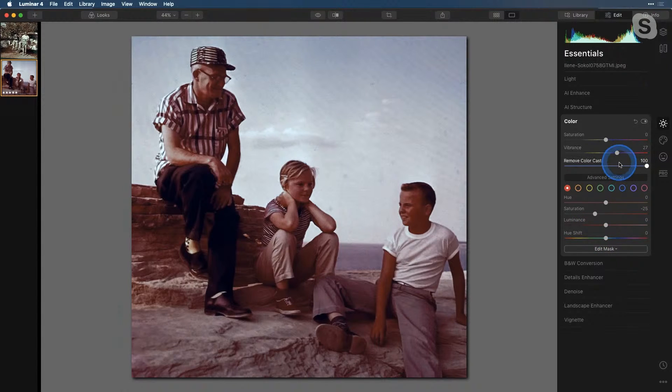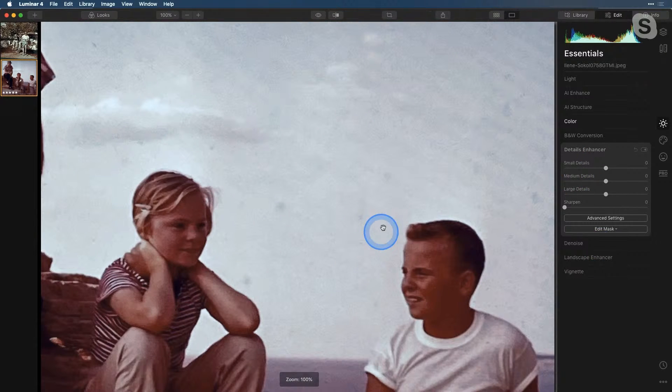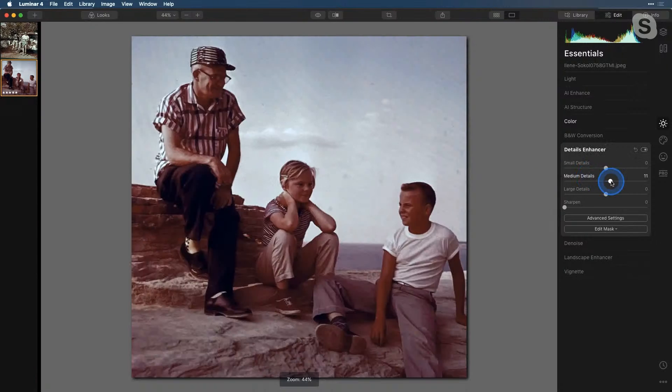The next thing I want to do is the Details Enhancer. I'm going to forego doing small details because if we zoom in on this image, it has a lot of artifacts — some banding in the sky, and you can tell it was an old film image with some grain. I don't want to enhance those artifacts. So I'm going to do just medium and large details, just a tiny bit to bring a little extra detail into the image. Let's look at the before and after — it just sharpens it up a tiny bit.